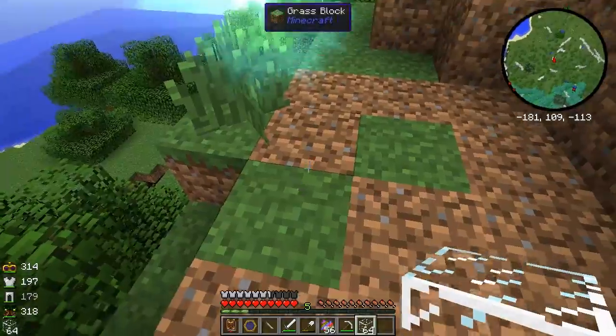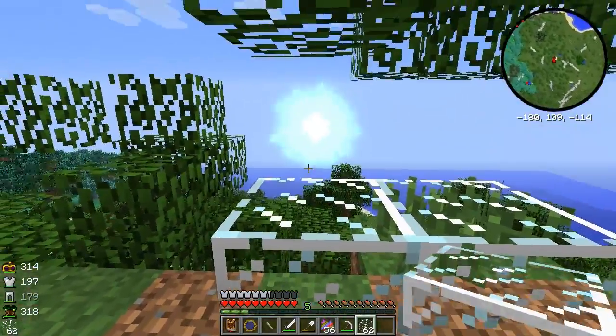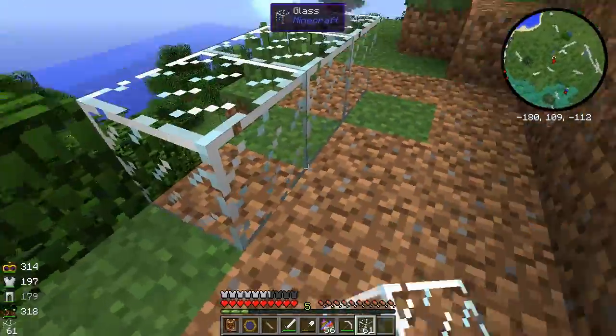Here's the node right on top. There's the center.